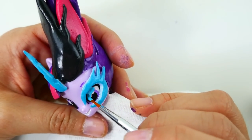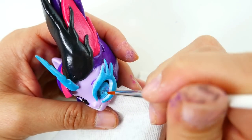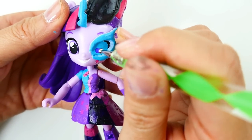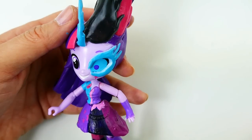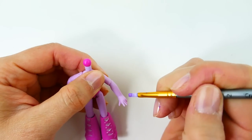Once the clay has hardened, I'm going to paint the inside of the eye a light blue color. Then I'm going to give her very small purple pupils and dot it with a little bit of white.